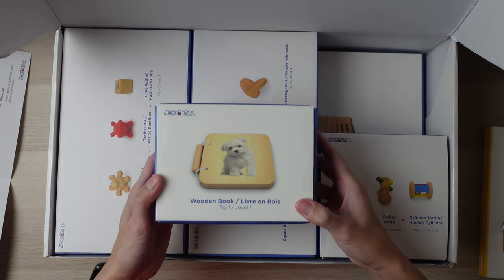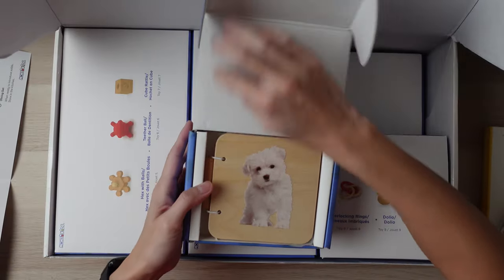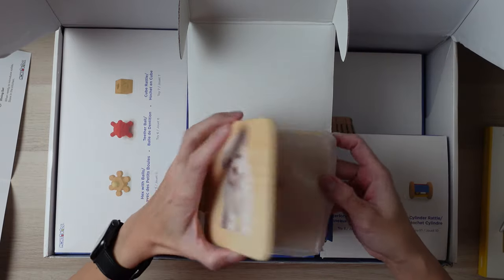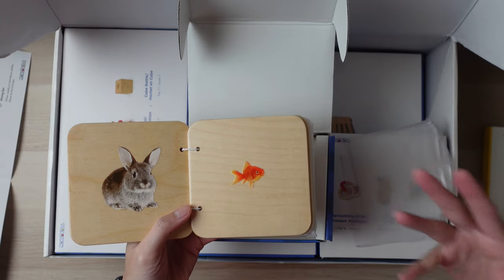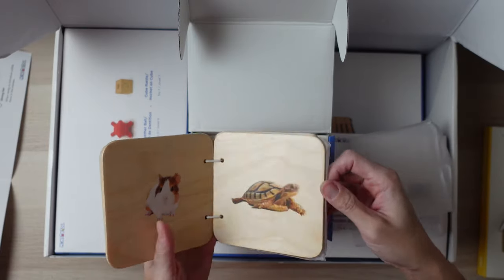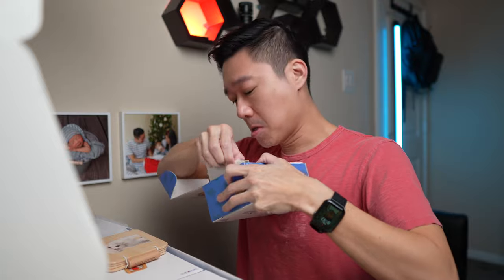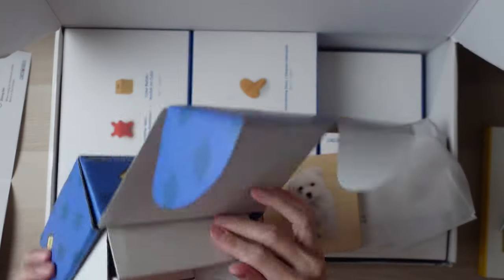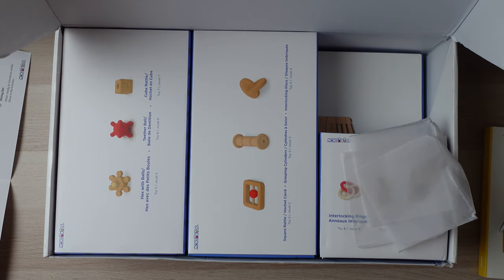Here we have the wooden book. Every item looks like its own little individual unboxing, which is pretty cool. Now that your child is a bit older, they'll be able to see different colors, so this has a little color in it. This is meant for four months. Quality seems pretty good.